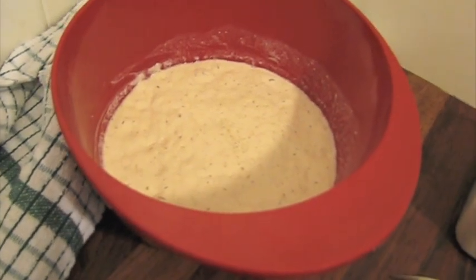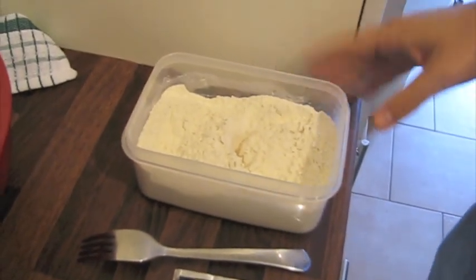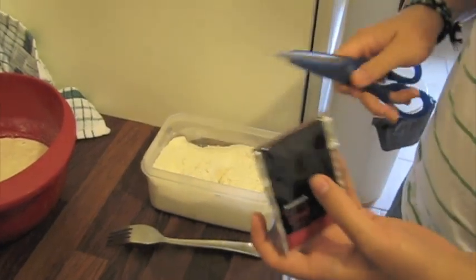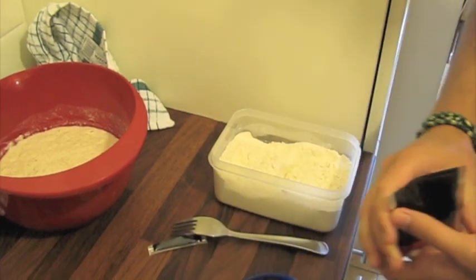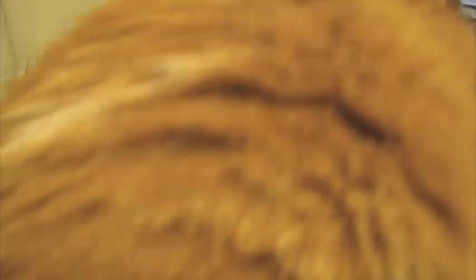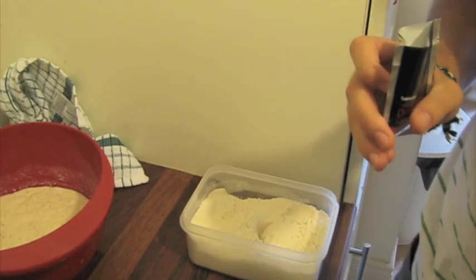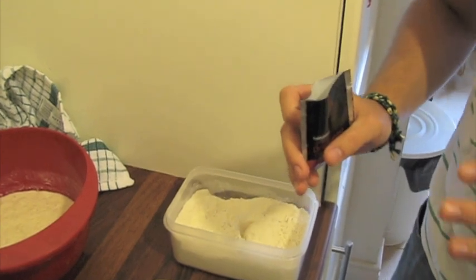Now we'll just add the rest of the dry ingredients. I've got 300 grams of white flour here, and I've also added the salt. Now I'm going to add another whole sachet of dried baker's yeast, so all in all it's been one and a half sachets of dried baker's yeast. The baguette dough really needs this boost of the yeast.